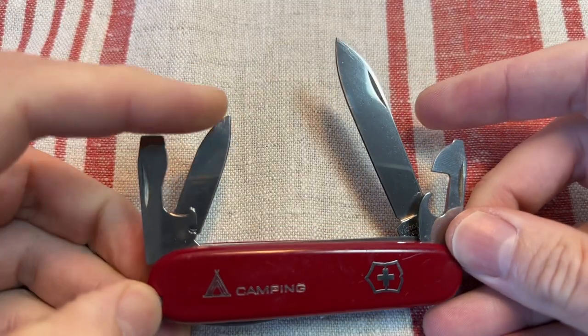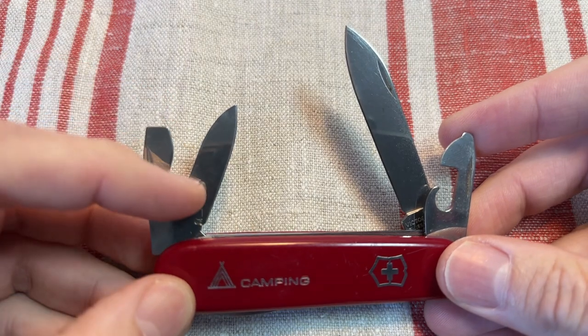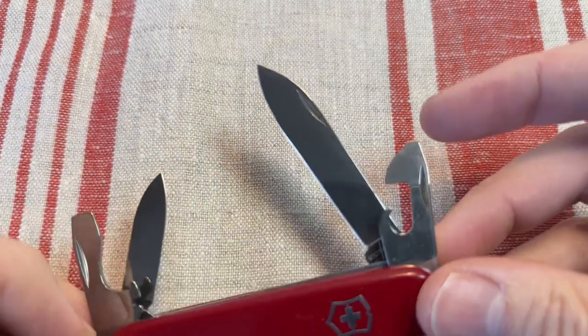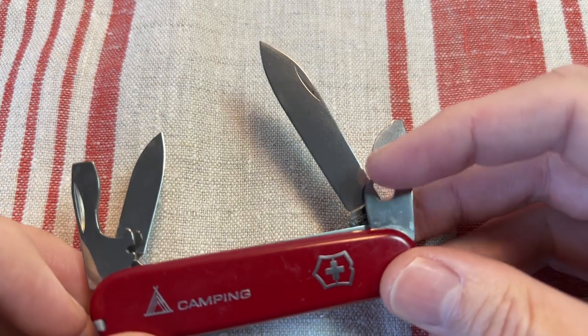So you get the big blade, a little secondary blade, flathead driver, bottle opener, wire stripper notch, small flathead driver which also works really well as a Phillips driver, and can opener.